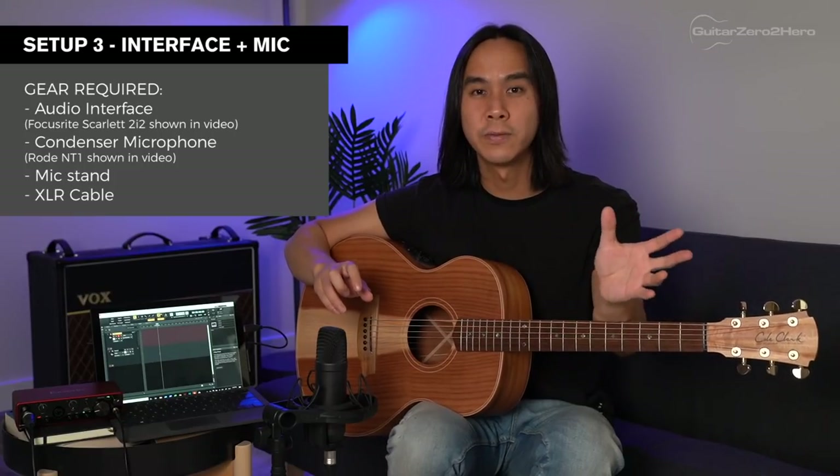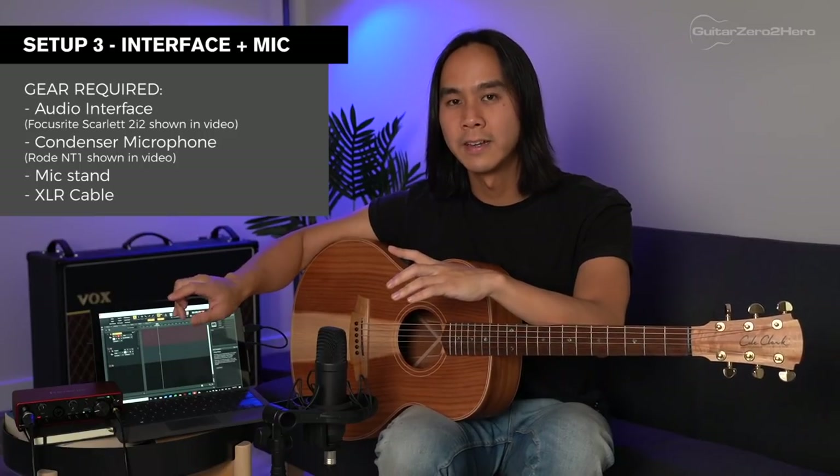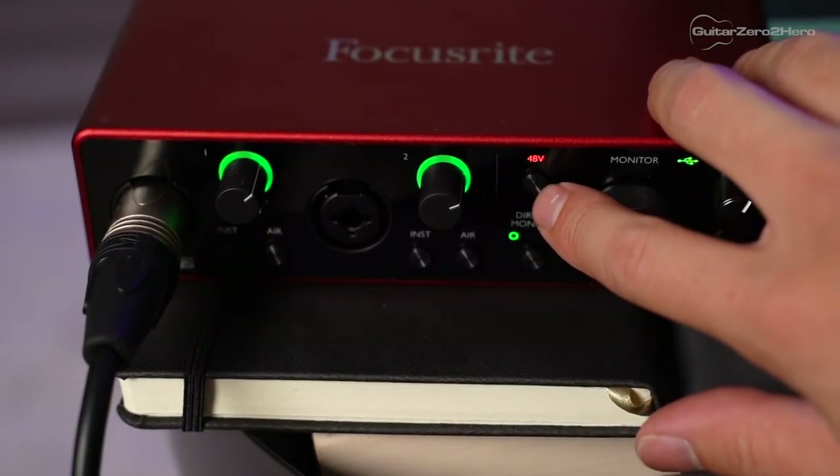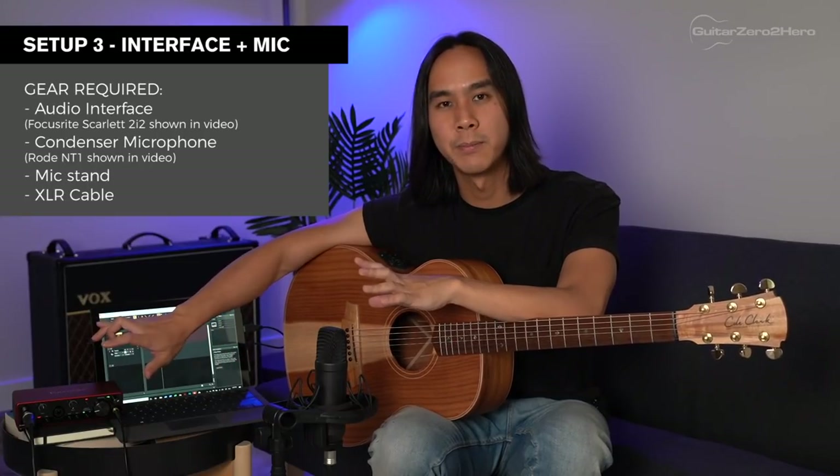Those are the two mics from Rode I recommend because they're great for guitar, vocals, pretty much anything. I also use the Rode NT3 for a lot of my tutorial videos — I love that mic. One quick tip: when recording with a condenser mic like the Rode NT1 or NT1A, you need to provide phantom power for them to work. Any audio interface will provide phantom power with a button on the front, usually labeled 48 volts. Make sure everything is connected first before you push the phantom power button, because if you have phantom power on and then connect the mic, you can sometimes damage the microphone.